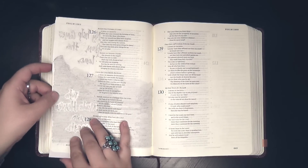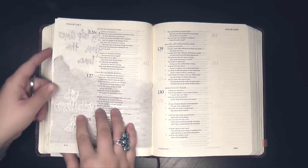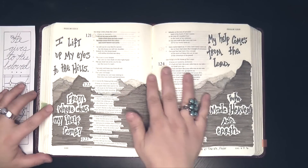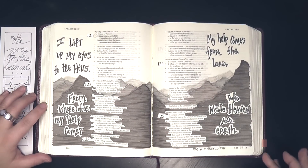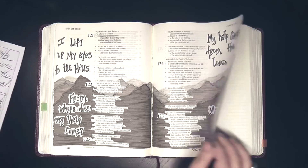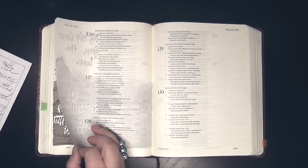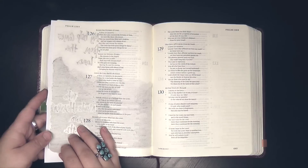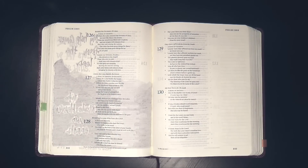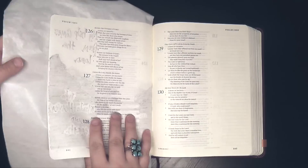My plan is to put this in the margin, but as you can see on the page before, I have done quite a bit of journaling on these verses about 'I lift up my eyes to the hills — where does my help come from? My help comes from the Lord.' While I love those pages, they definitely left some shadowing on the back of the page. So the first thing I'm going to do is cover that up, and then we'll get to that image transfer technique.